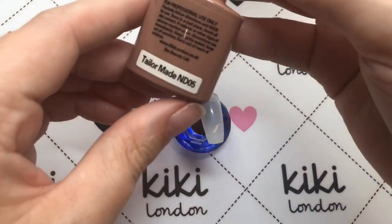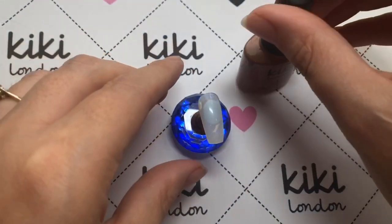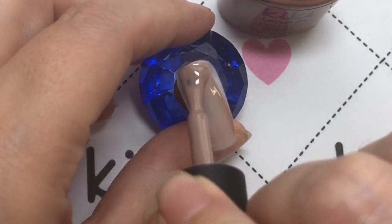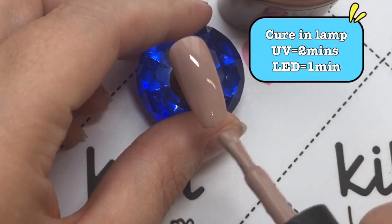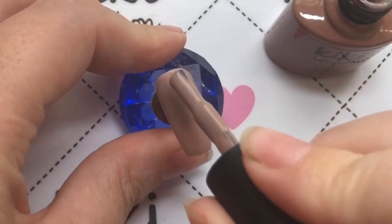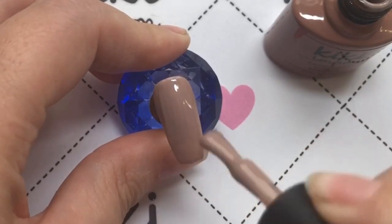I'm going to be starting off by applying two coats of this beautiful polish called Tailor-Made — it's a lovely sort of nudey color. Obviously you would need to prep your nails for a gel manicure before you get to this step. I'll leave a link in the top right-hand corner where you can follow the steps on how to prep your nails, so I'm going to go ahead now and apply that second coat.